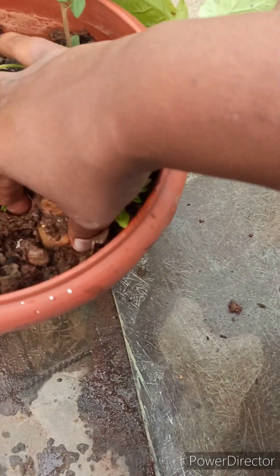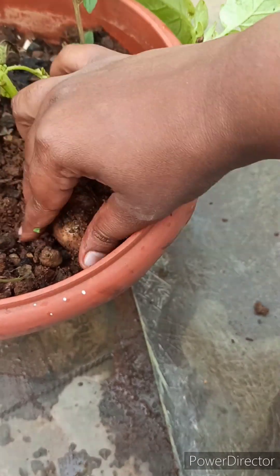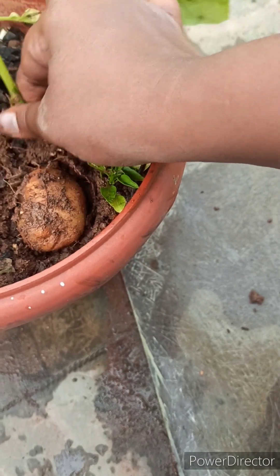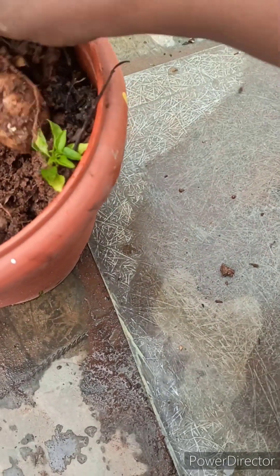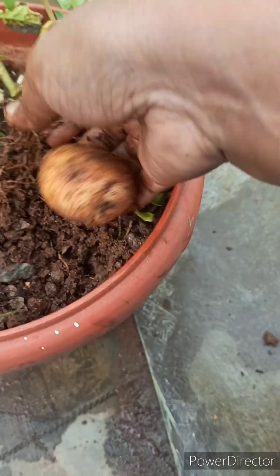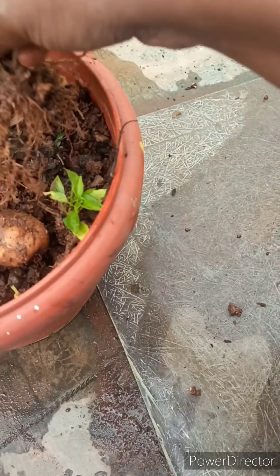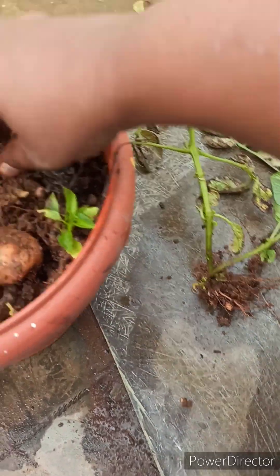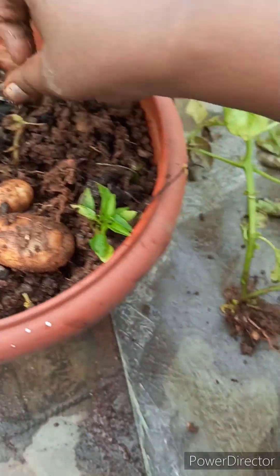I usually use kitchen waste compost, and this potato is an additional plant which I got from the compost. Here I have got three small potatoes.